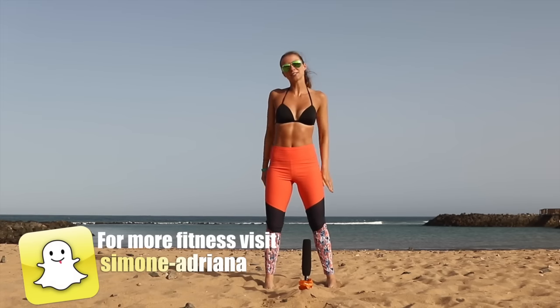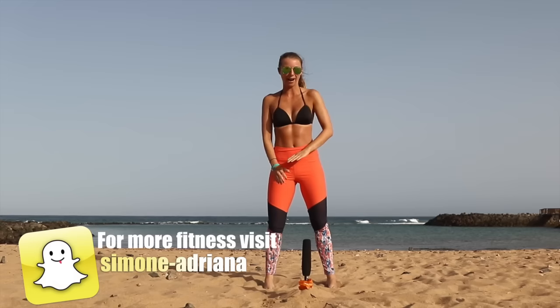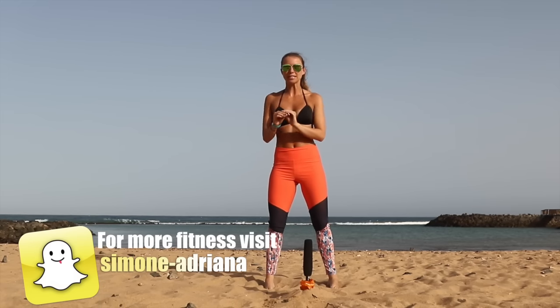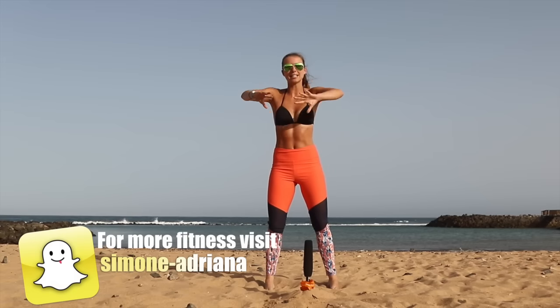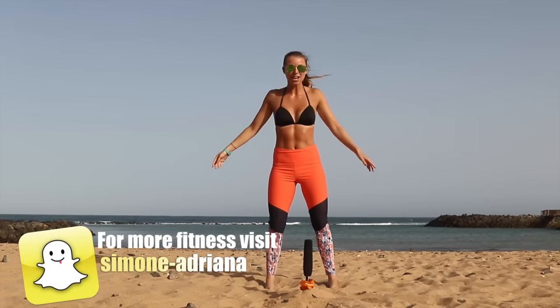Hi guys, welcome back to my channel. Today I'm going to do a bit of a leg fitness workout on the beach here in Future Ventura. All you need is pretty much maybe a pair of trainers, just a bit of space, some glamorous gym gear and you're good to go. So let's do this.